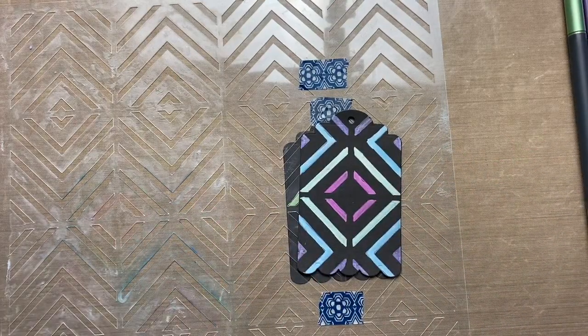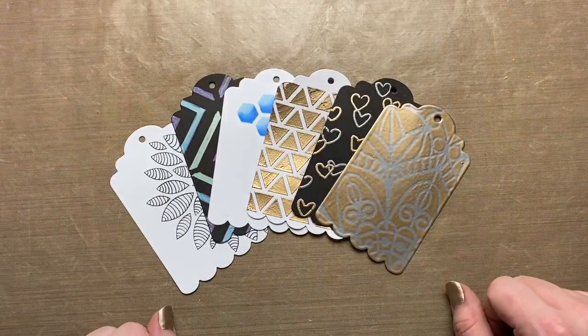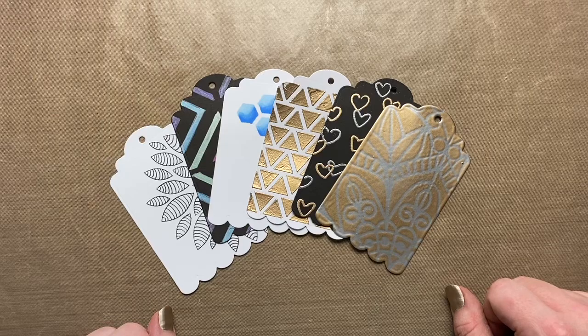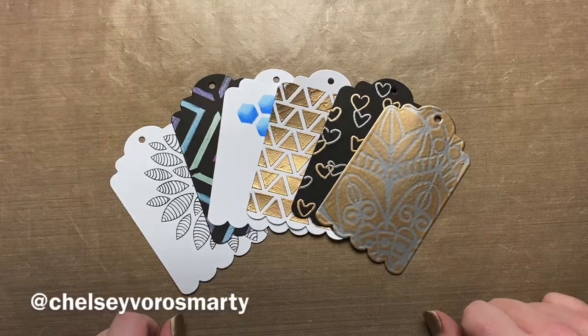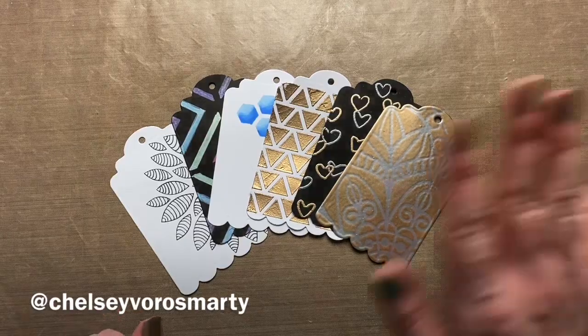I hope you enjoyed learning all these techniques. I would love to see any artwork you make using these — please tag me in them, and I'll see you next time. Bye!